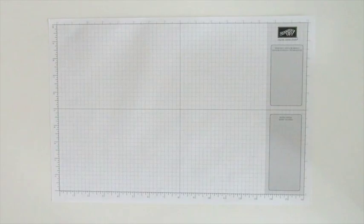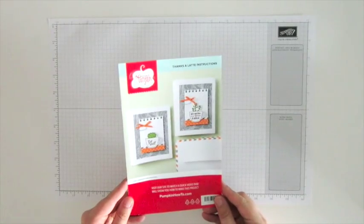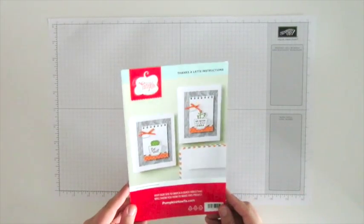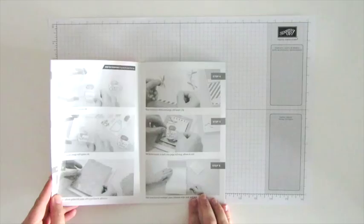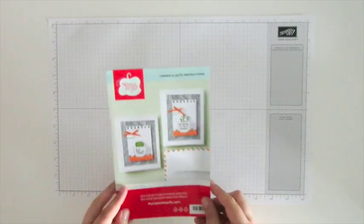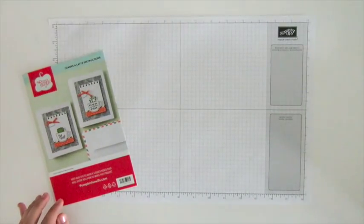Hi again! I just wanted to do a super quick video featuring the Thanks a Latte paper pumpkin kit. I think this is a super cute kit — I just loved all the little pieces you got with it. Every paper pumpkin kit comes with big instructions with big pictures and big readable text, so I won't go through the basics of how to make those cards as they were designed.